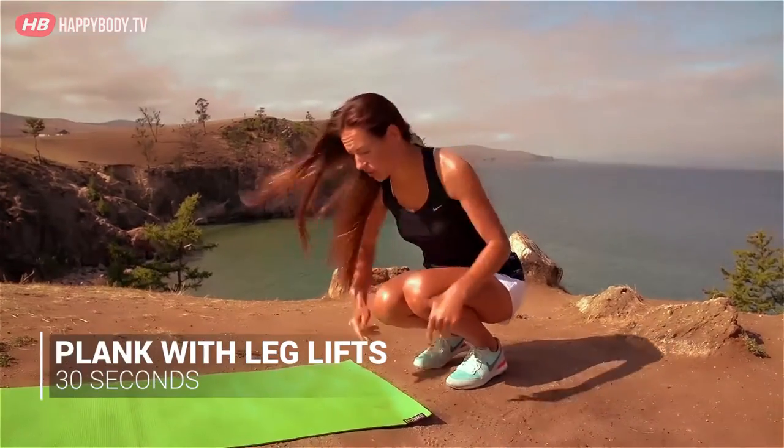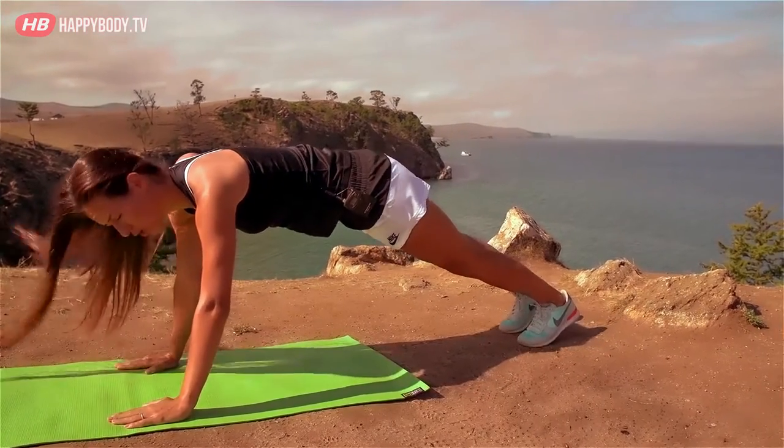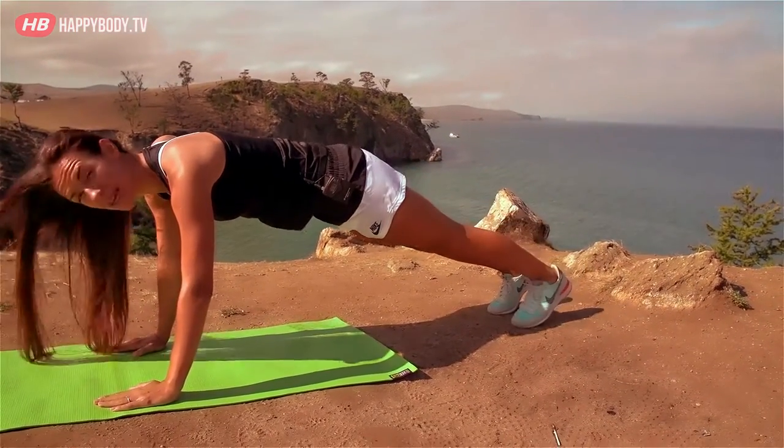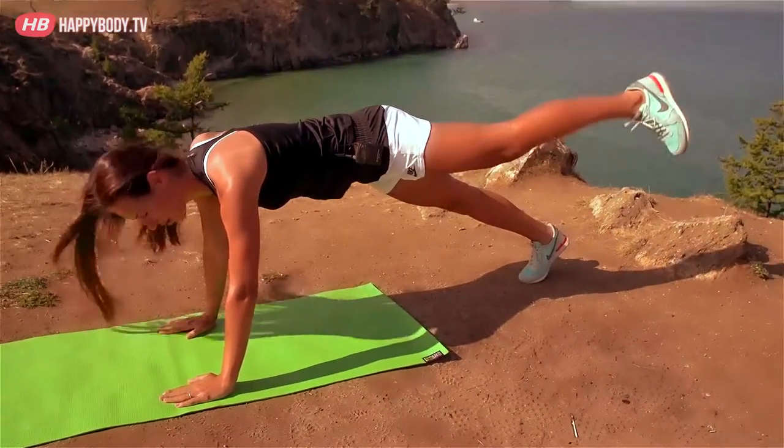Our second exercise, guys. We go into plank, like a push-up position. And we lift each leg alternately. Slowly — the speed isn't the main thing. Remember, the most important is the technique.